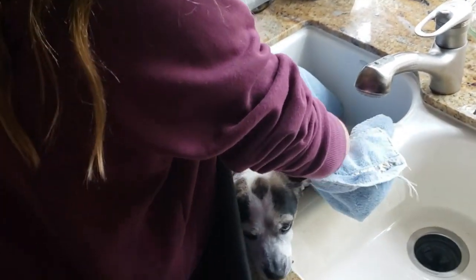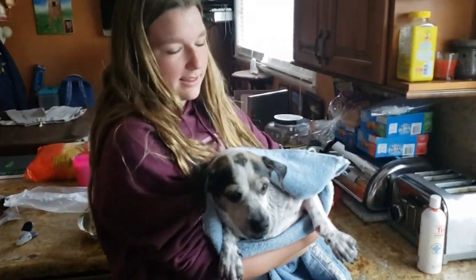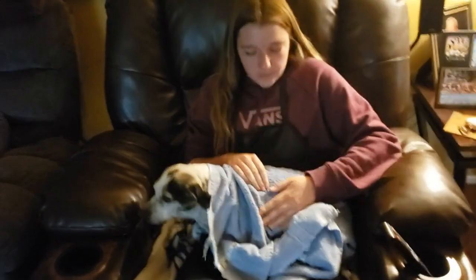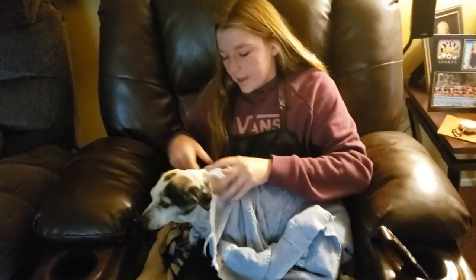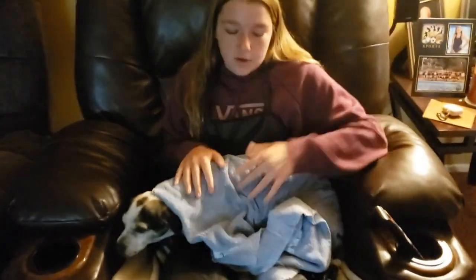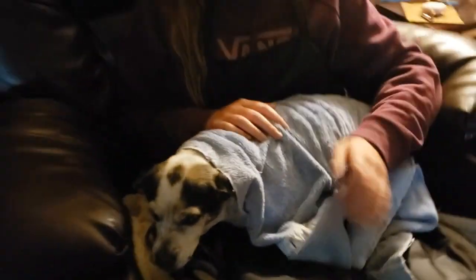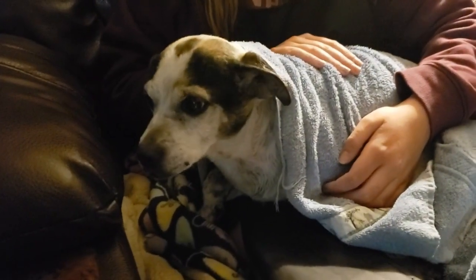Now we are going to pick her up in the towel. She's a big baby right now because she just got a bath and she does not like baths. Now we're just going to dry her off. What you want to do is just sit with your dog and dry them off and let them be calm, and make sure they don't shake because we don't want everything wet again. She's very cold right now because it's kind of cold outside and it's kind of drifted into our house — very cold dog.